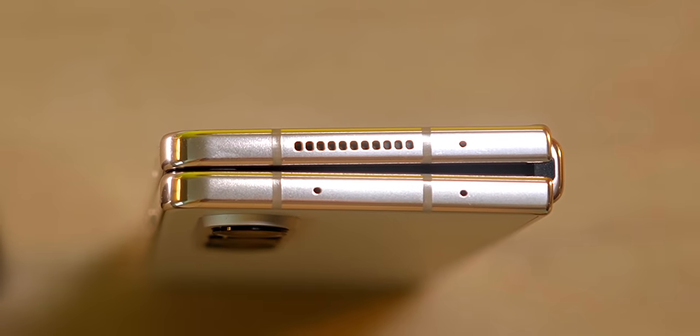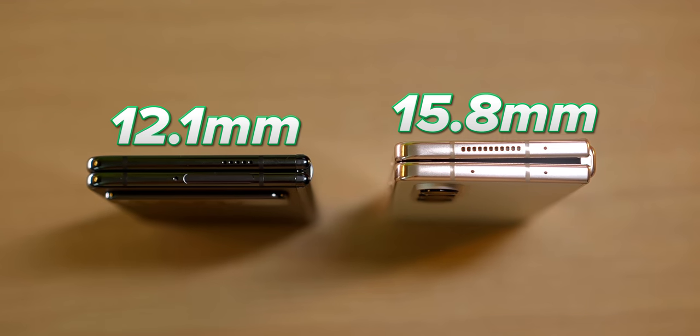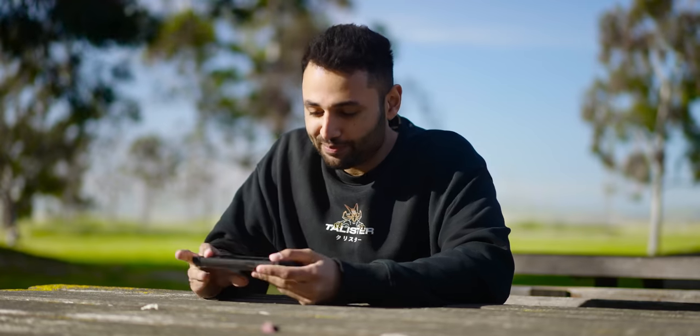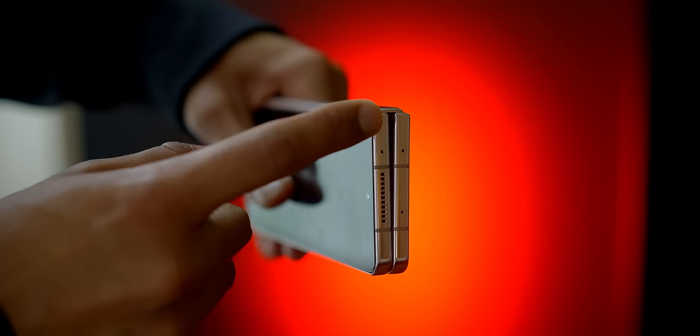For reference, Samsung's latest Z Fold is up to 15.8 millimeters when folded up. This thing is just 12.1 — which, to give you an idea, feels about what it's like to have just a normal phone with a case on it. Part of how they've got to this is by using a new hinge that lets the screen fold completely flat. I can't tell you how many times I've opened up my other foldables just to find random pieces of pocket lint,